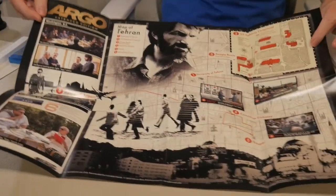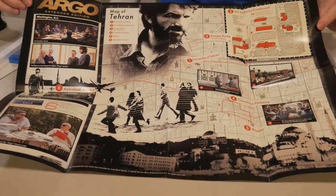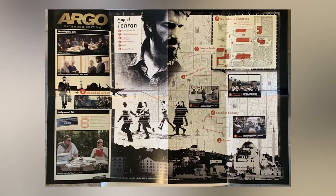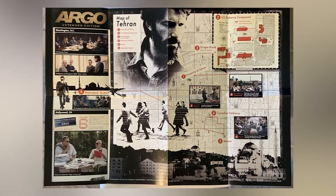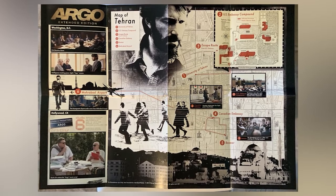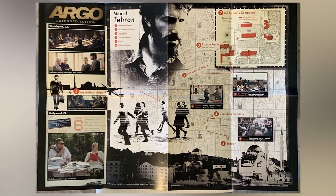Let's see what this is. It's like another poster that folds out and shows you the map of Tehran — University of Tehran, U.S. Embassy compound, escape route, Canadian embassy, bazaar, and the airport. This is a very nice box set, guys, for only $15 or $16. Very, very cool.